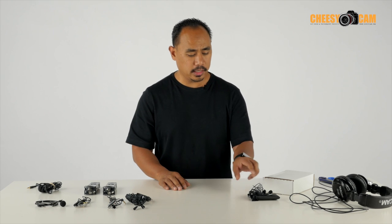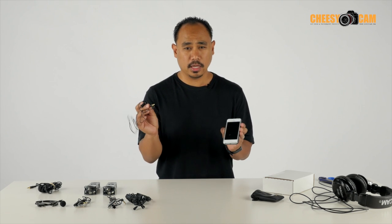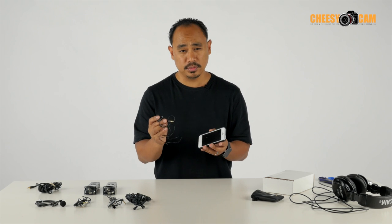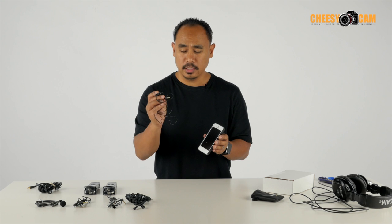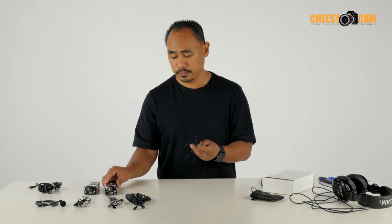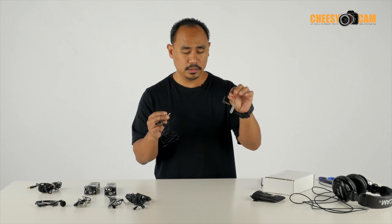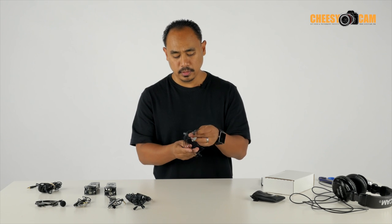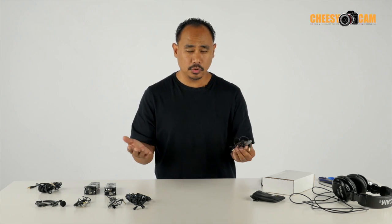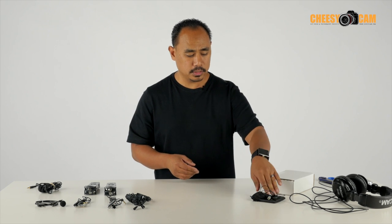A little bit on the higher end side is the Rode Smart Lav — really, really great lav microphone. This is a TRRS connector, so it's designed to work with your iPhone and use your iPhone as a portable recorder, which can come in really handy. This microphone starts at $90. You can also use it with a camera or with a Zoom H1, but you'd need an additional extension for about $15 to $20, so together that's about $110. If you're recording two people and get two of these, you're running about $220, which is a little bit more expensive.